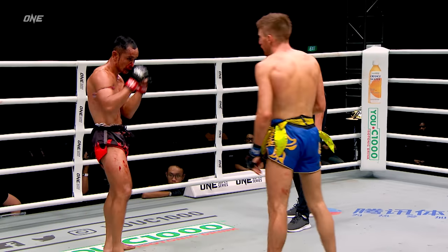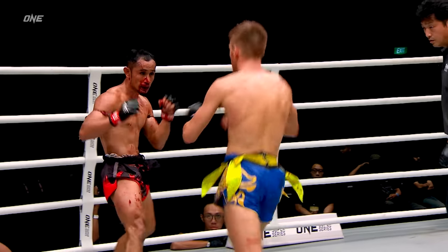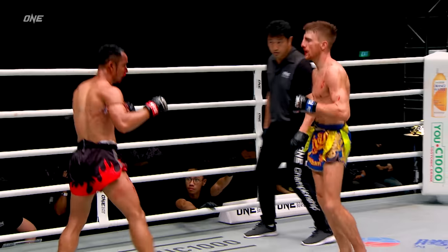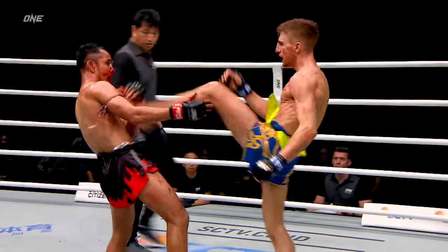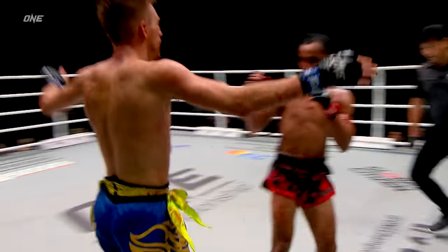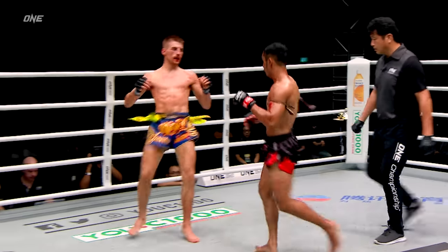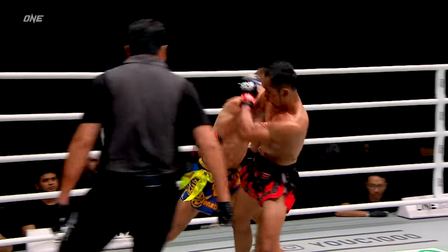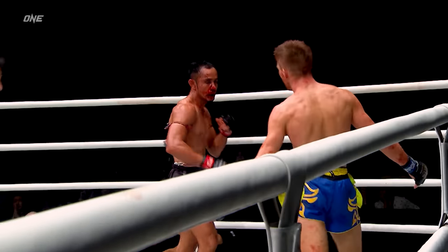30 seconds left. Nice body shot to the right elbow there landed by Hagerty. Now absolutely loving this one. Worst kick to the face — poor Jonathan Hagerty from Sam A. Now as Jonathan gets light on his feet, gets on that bicycle, starts circling around. 10 seconds left in this world championship battle.